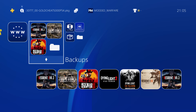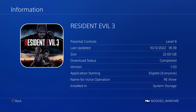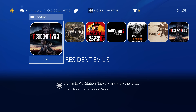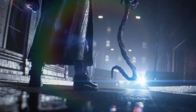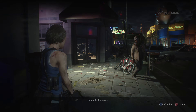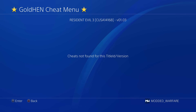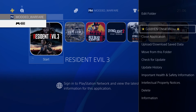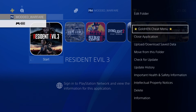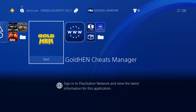Just to showcase, I don't have any cheats on the system right now. If I go ahead and load Resident Evil 3, which is on version 1.03 with title ID CUSA14168, and hold down the share button which opens the cheats, you can see 'cheats not found for this title ID slash version.' So we have no cheats installed for this game. I'll close the application and get some cheats installed using the GoldHen Cheats Manager.